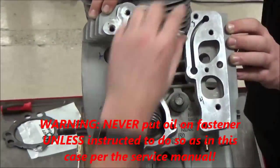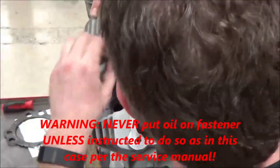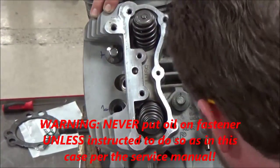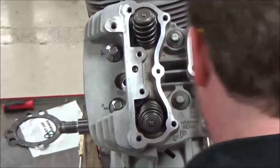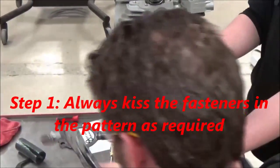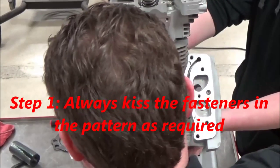I can't stress this enough: if you do not understand or comprehend the torque process for fasteners, make sure you educate yourself. This procedure should only be used in this specific case.